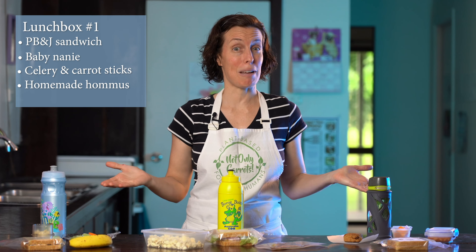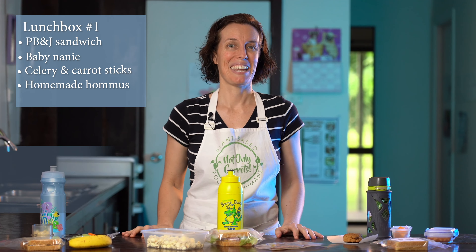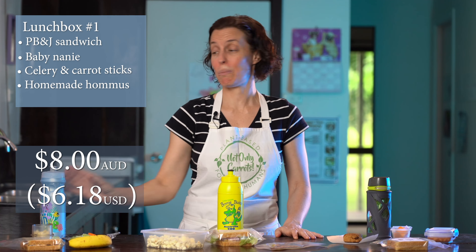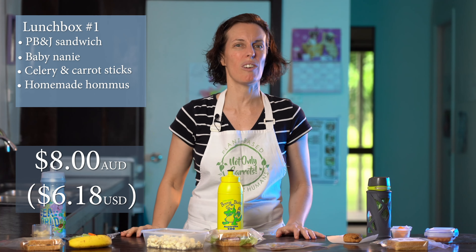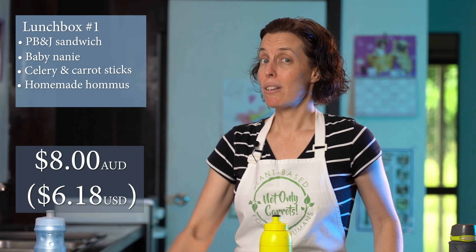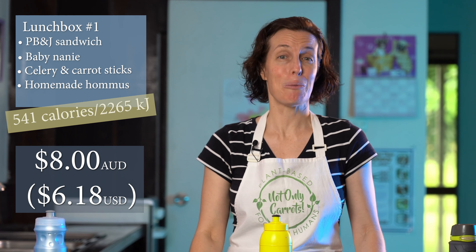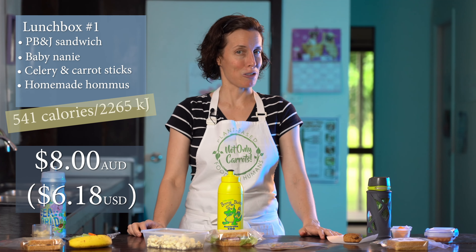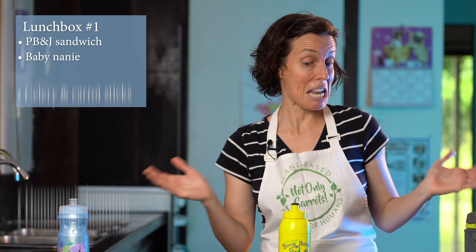What would you expect to pay at the school tuck shop for this lunch? It was eight bucks — eight dollars! That's because you'd have to pay for the water too, which is a dollar on its own, but even without the water it's still seven dollars. Lunchbox number one hit my 500 calorie goal at 541 calories, which is 2,265 kilojoules for my Australian viewers. So maybe lunchbox number one is my 50 cent lunchbox — maybe.